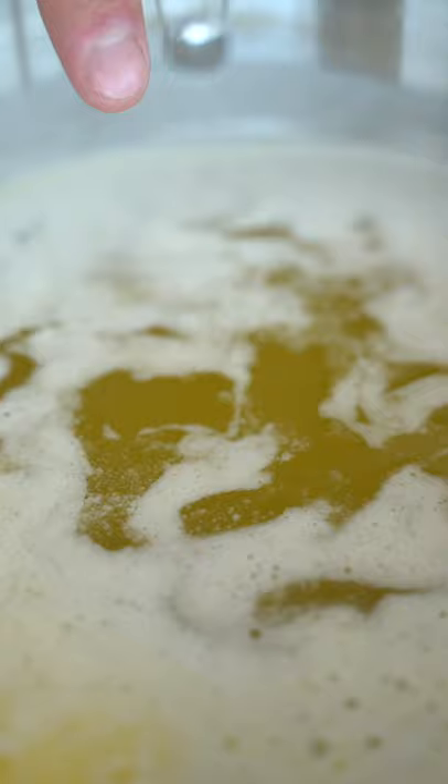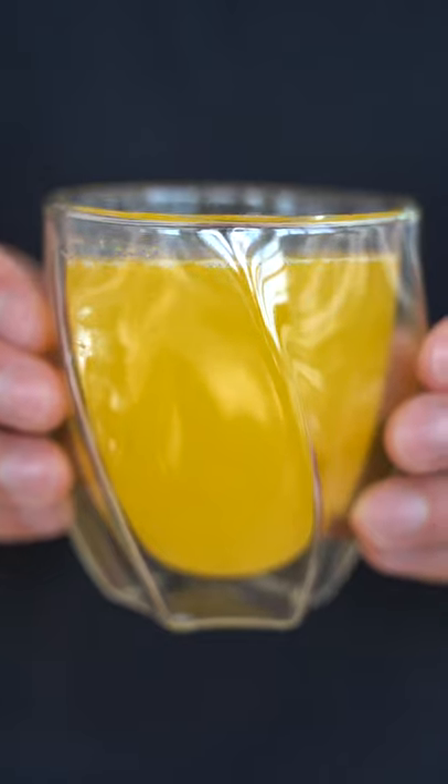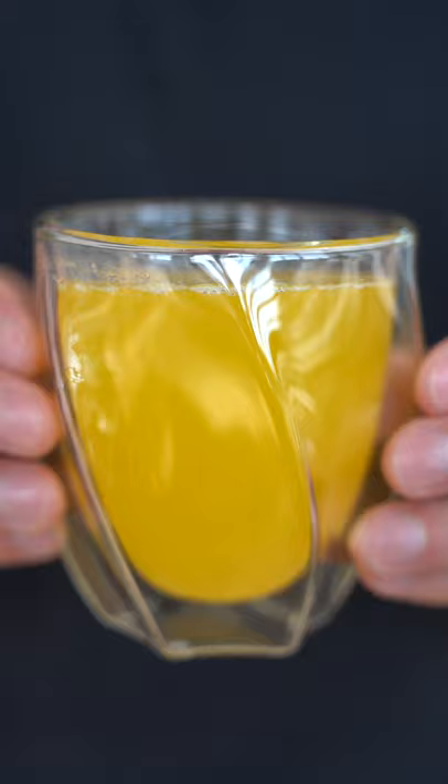Already you can see the butter separating. Here's the clarified butter, and the foamy part on the outside is what we want to get rid of. Gently start skimming off this white foam. I'll finish by straining my butter — and here it is, a cost-effective way to make clarified butter.